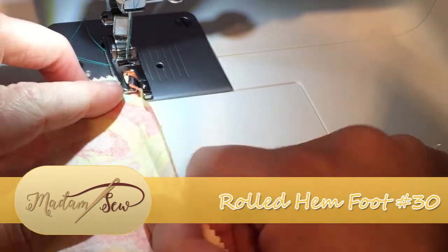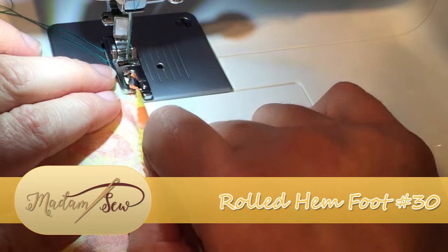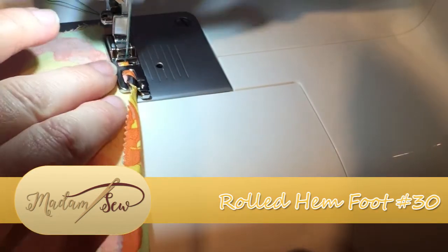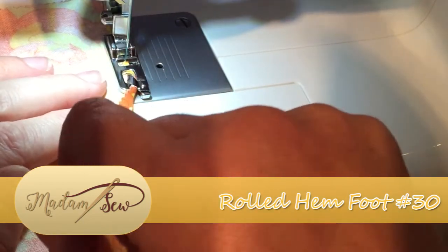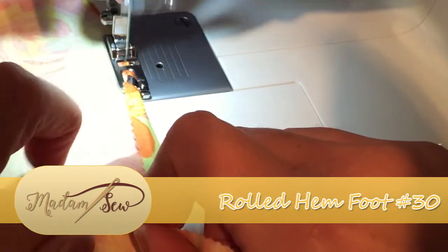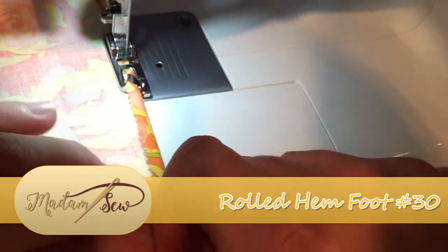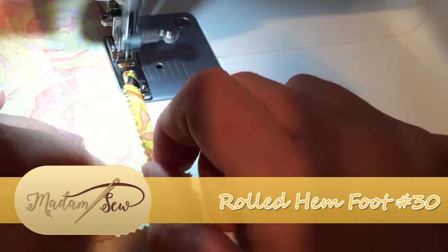So here we've threaded around the scroll work at the front of the rolled hem foot and we're just going to continue to sew on through very gently. As you can see, I'm holding the fabric over so that the scroll work can really do its thing, and we're getting this lovely rounded hem out of this foot.